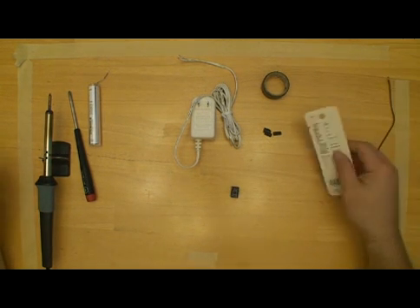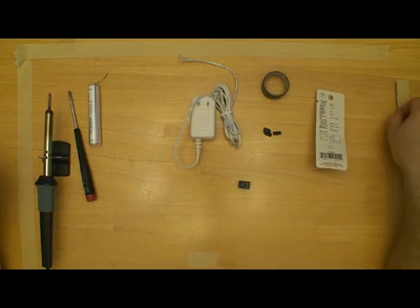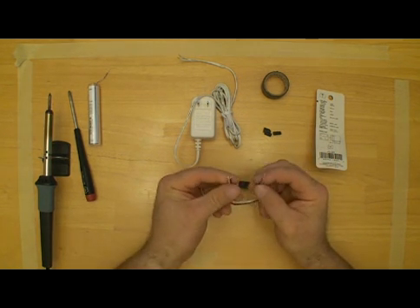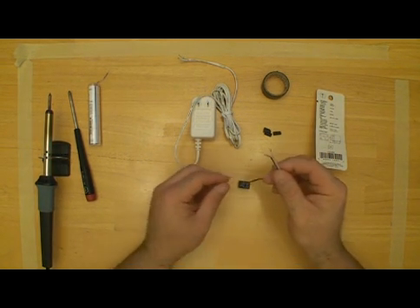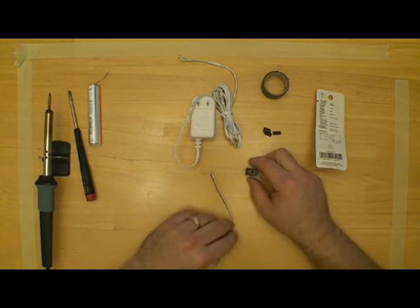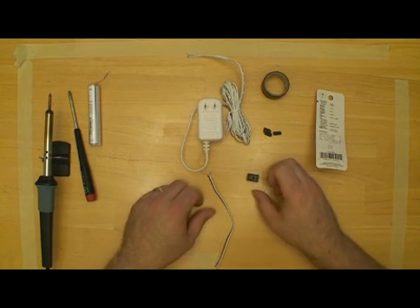We have our little relay here. What we're going to do is hook the two extra wires — I've already tinned them up. If you don't know how to solder, find somebody that does to help you with this. It'll be simple; anybody can do it.